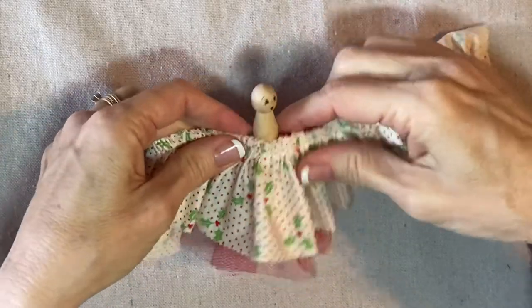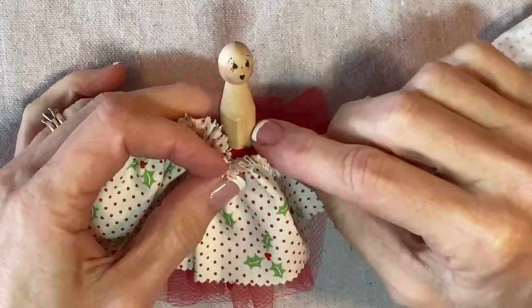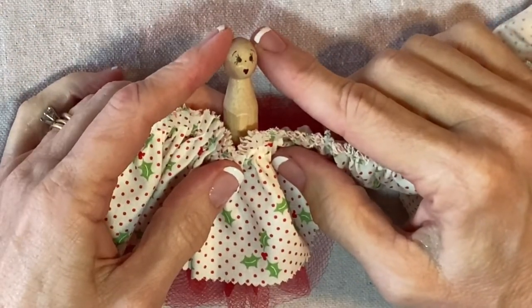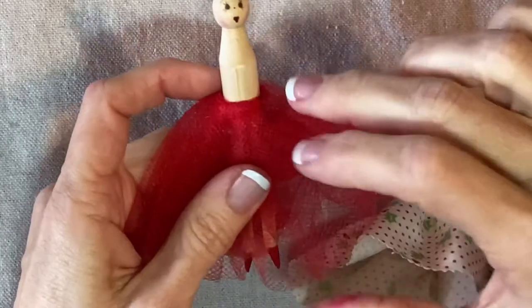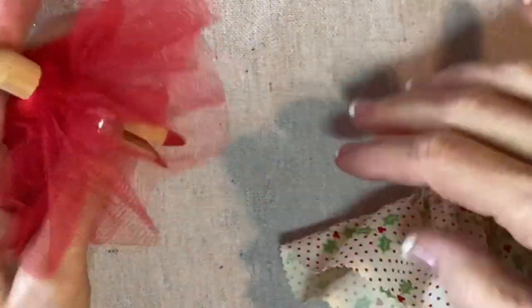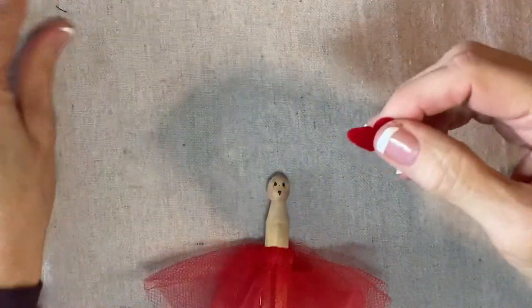Here is the skirt. I just want to show you how it's going to go about right like this. I really like these clothespins. They're from Wood Pile Fun and they have a nice oval-shaped head and they have a sort of clear demarcation right here, and also on the foot there's a little angle there.